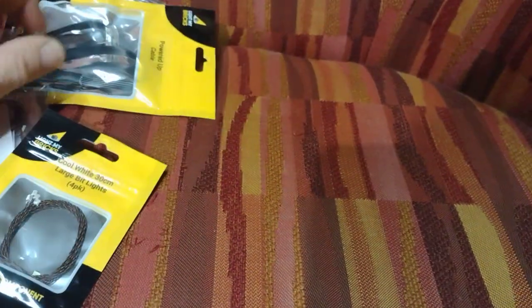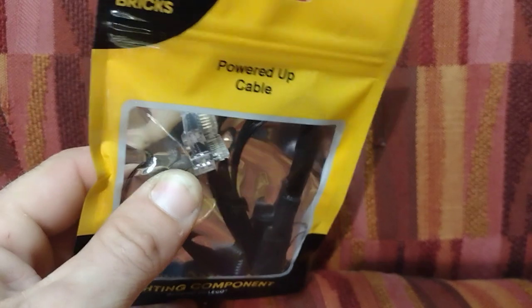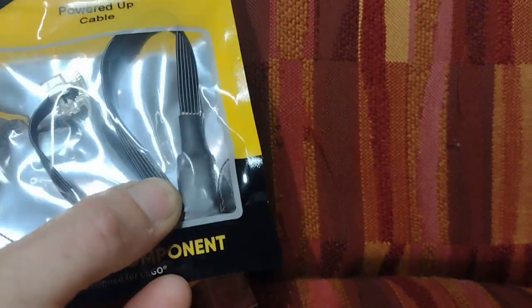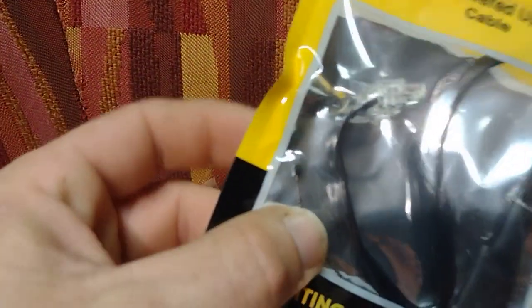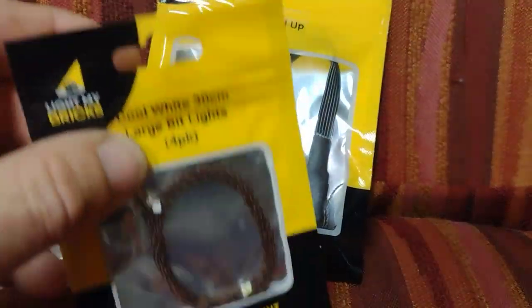Let's start with the Light My Bricks stuff. This is the main thing I needed from them — it will allow me to plug into a Powered Up battery box. It plugs into the battery box and has an open port so I can still plug in a Lego motor or lights. The main thing is it also has a power cord that comes off, so instead of needing a whole other battery pack, this will plug right in and give me power from one battery pack so I can still run the motor and these lights.